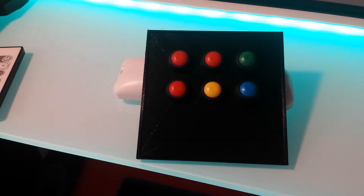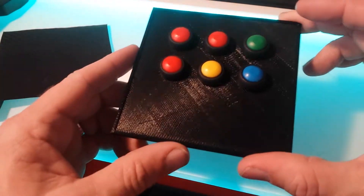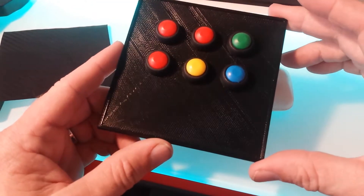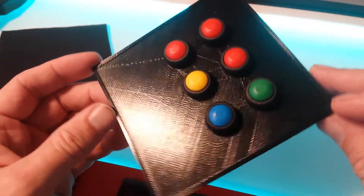Good afternoon, YouTube. Ramjit here. Just another quick video on some experimentation I've been playing with a 3D printer. Aldi had their duplicator 3D printer for sale last week for $4.99 and I was fortunate to pick one up. Here's what I've been playing with.